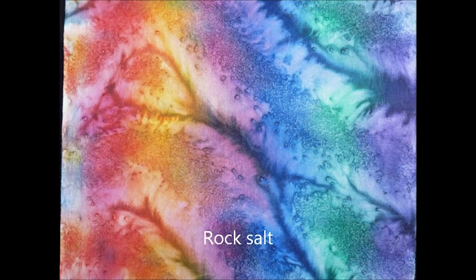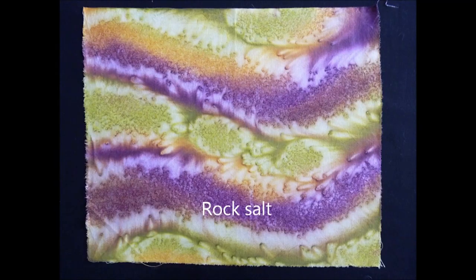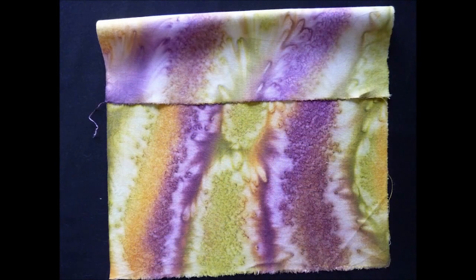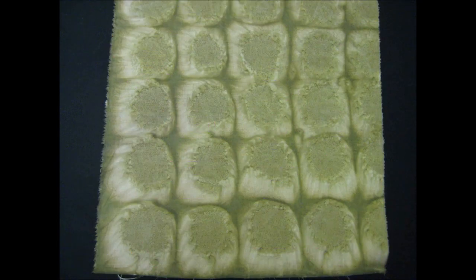Let's have a look at some yummy patterns. When you look at the back of some of these fabrics it's just as exciting as the front — really there's no such thing as right side or wrong side, it's the side you like best. Now look what happens when you do little salt hills instead of salt mountains — you get scones!